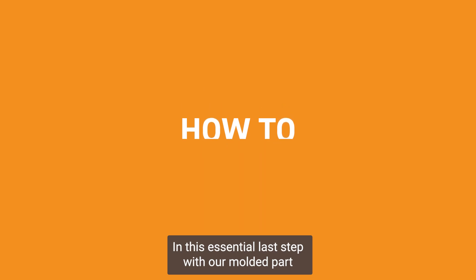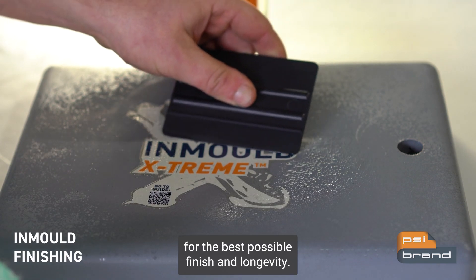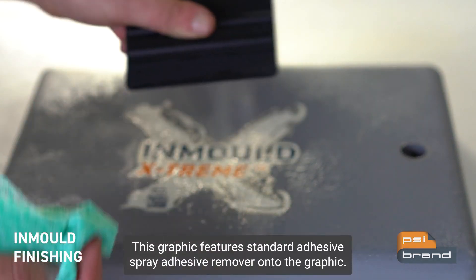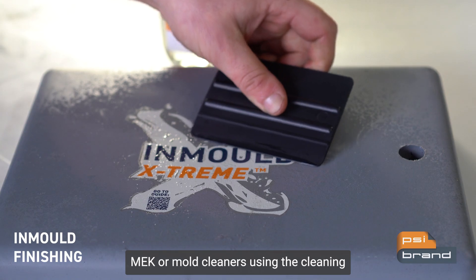In this essential last step, with our molded part and graphic now fully cooled, it is important to remove the adhesive for the best possible finish and longevity. This graphic features standard adhesive. Spray adhesive remover onto the graphic and allow it to activate for 20 seconds. For this step, don't use volatile cleaners such as paint thinners, Mikay, or mold cleaners.